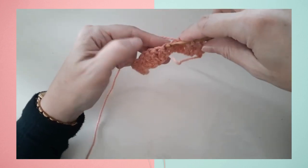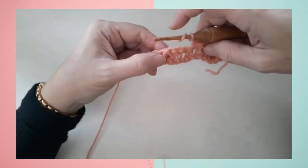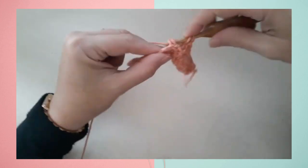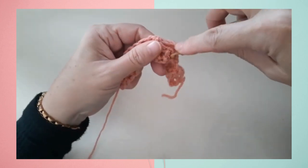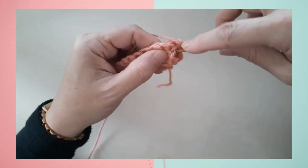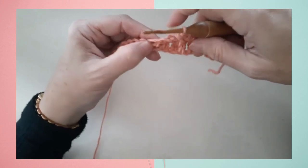Then we go ahead and work into the next two single crochets and continue with the twist around the next four double crochets, repeating that across the entire row: two back post double crochets followed by two front post double crochets. Our stitch count will remain the same on this row — there's no increasing or decreasing happening, just a little bit of a twist in the stitches.